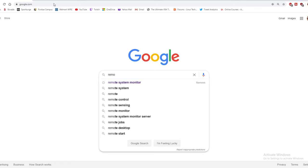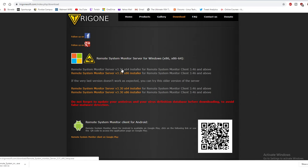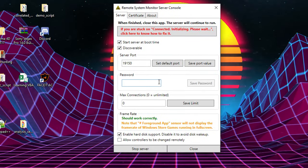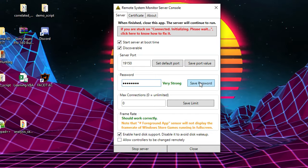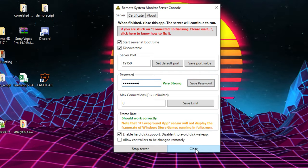Go into Google and type in Remote System Monitor — it is the Trigon. Download the 64-bit installer. Once you've got it installed, open it up and it's going to ask you to set a password. When you connect your phone to it, just make sure you make a decent password. Hit save, and then you can either keep the server open or hit close — it will still be running in the background.